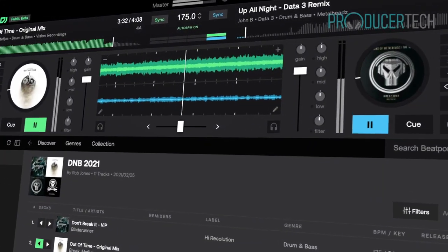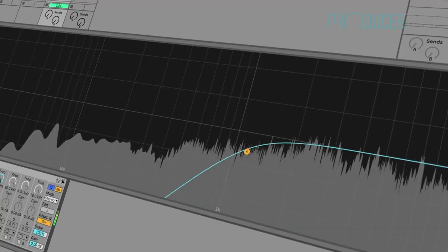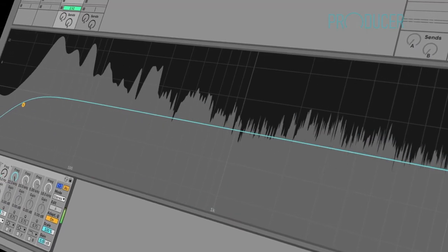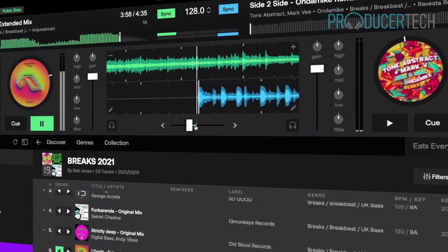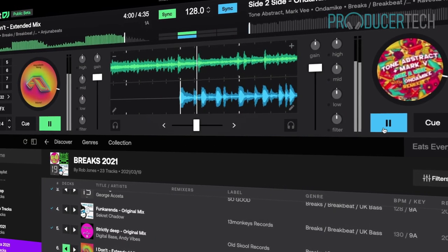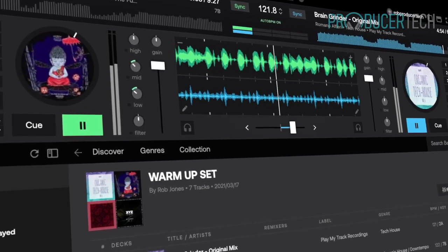Throughout the tutorials you'll learn about timing and tempo, level controls, EQ and filtering, song structures, using effects, connecting a MIDI controller and much more. At the end of the course there are also lessons on preparing for your first set and some essential mixing techniques to get you off the ground.